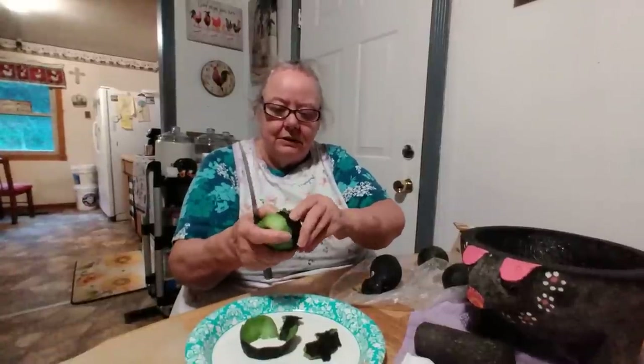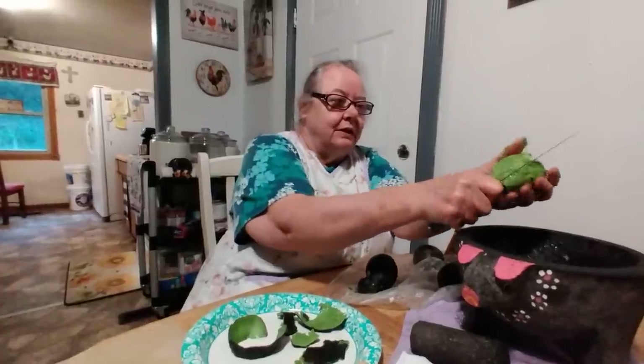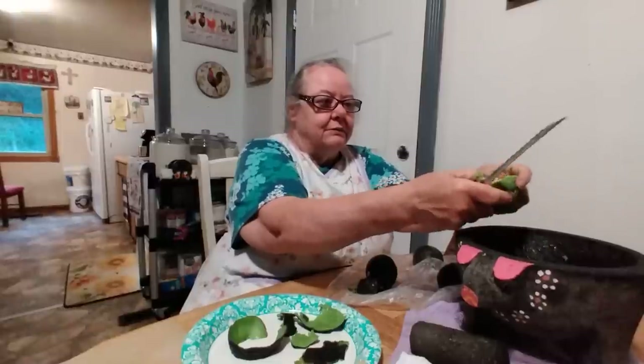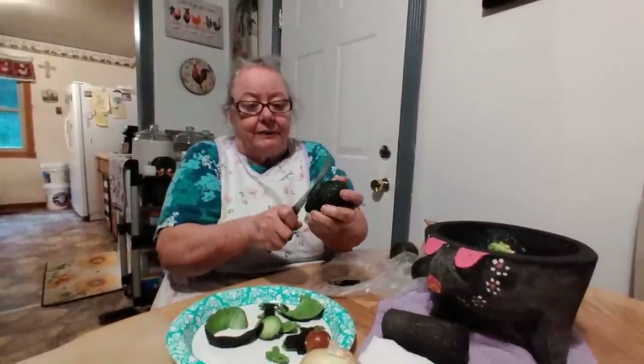You want them real soft — you don't want them too hard or you won't be able to do it. It's got a seed in it; they're messy, it's like a big nut on the inside. You just take your hands and peel it. See the seed in it — you just get that out. After they make it they usually put the seed back in there, but I don't know why. Somebody says it keeps it from getting brown, but it never did mine. Maybe it helps it stay fresh.